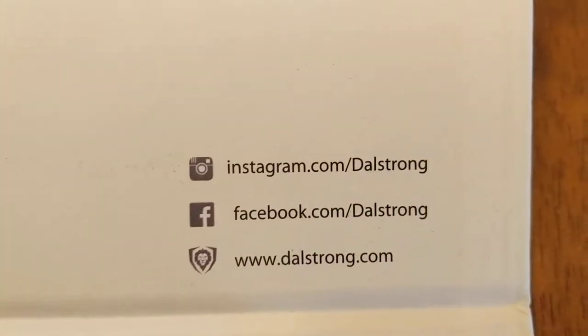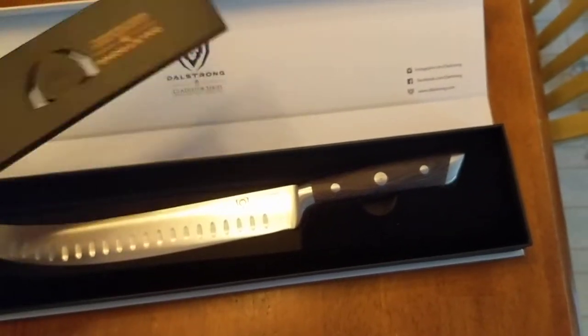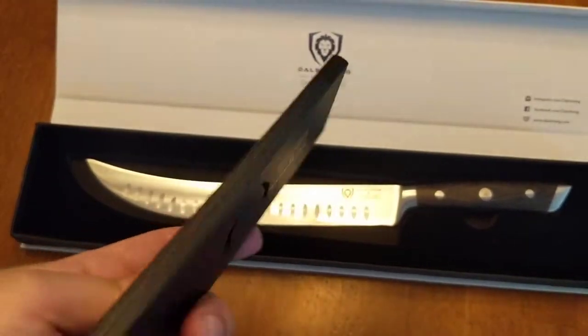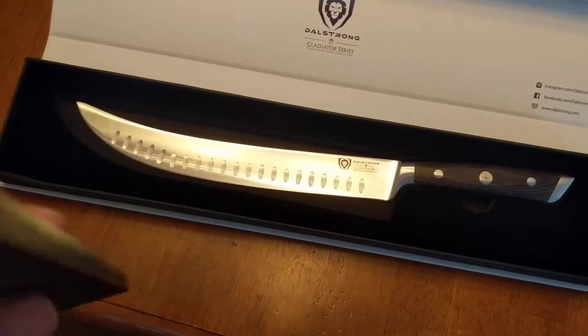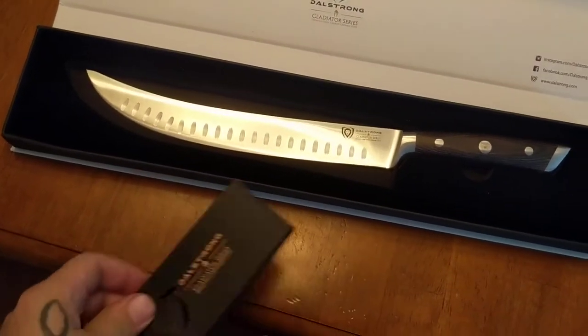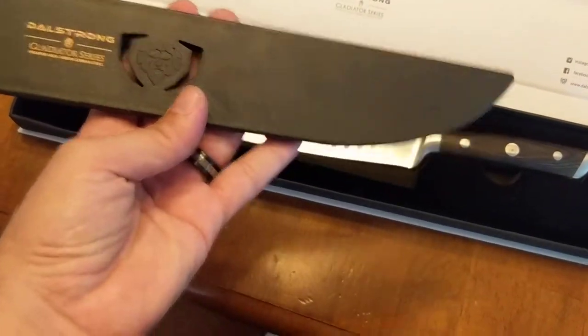I'm gonna use it. They're on Instagram, Facebook, and their website. By the way, I'm not getting paid for this — I'm just putting some information out there in case someone wants to find it. The sheath that came with this — the blade protector — seems like it's pretty heavy duty. Foam lined. Yeah, it's nice. Better than any blade protector that I've bought.